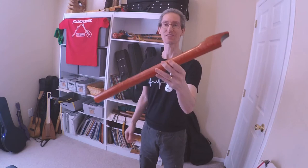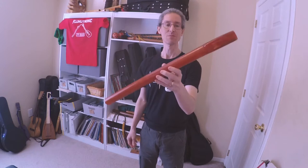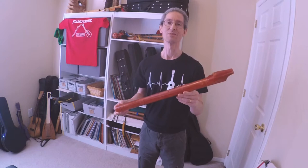This is an epoxy resin low C. I'll check the tuning here in a moment. Sounds very well in tune to my ear. This is made of epoxy resin. It's made by Peter Churcher. He has a Facebook page called Willow Creek Woodcraft. You can contact him there if you want a special order.